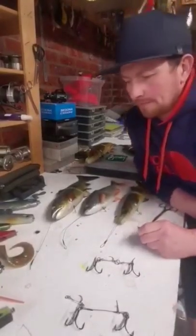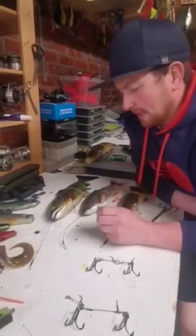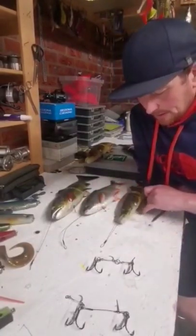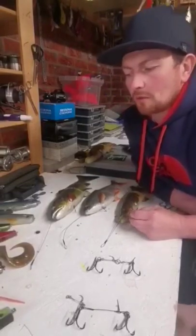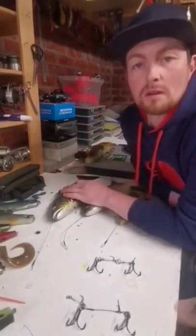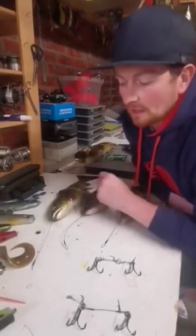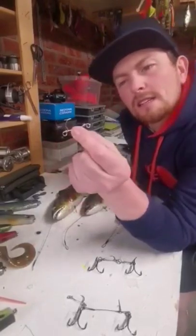Morning guys. A few people have asked me to show you how to rig up a Savage Gear 9-3 roach with a quick rig and fast clips. The primary reason is our boat's not that big and we don't have much storage, so I want to be able to throw all these lures into one compartment where they don't get tangled and there's no mess. The most important part of the rig is the security pin.